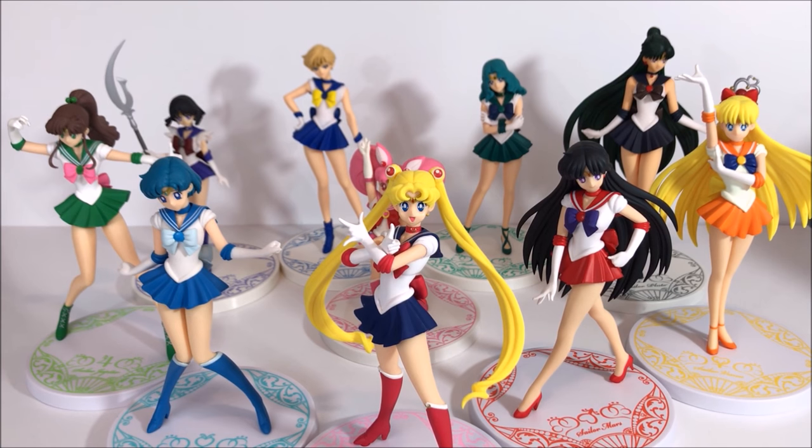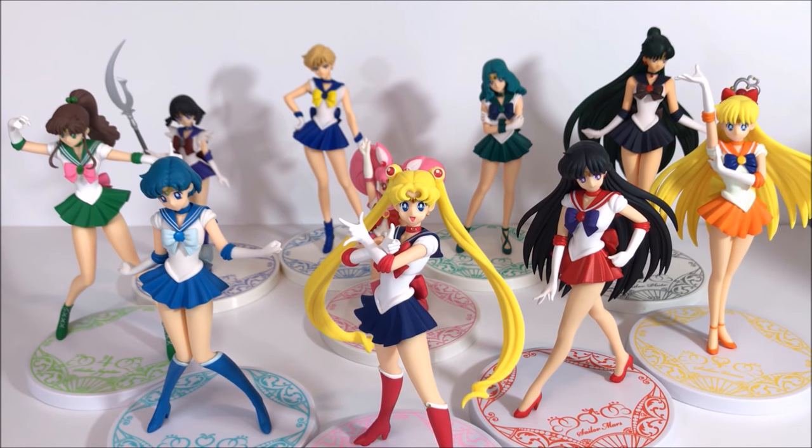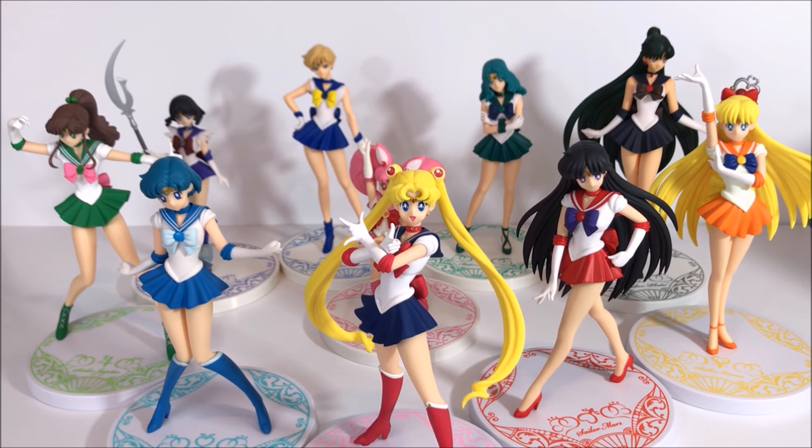That is the entire collection of the Girls Memories figures — prize figures by Banpresto. All the boxes have Toei stickers on the very top that I forgot to point out. I think these are really worth collecting and I really enjoyed opening each one, though I'm a little disappointed in some of the paint jobs. I do recommend them and think they're worth it, but if you're looking for high-end figures, I'd go with the Figuarts or Tamashii Nations figures instead. Thanks for watching — please hit the like button, leave a comment, and let me know if you plan to collect them!